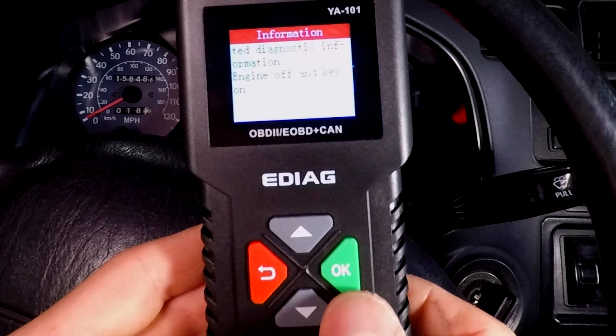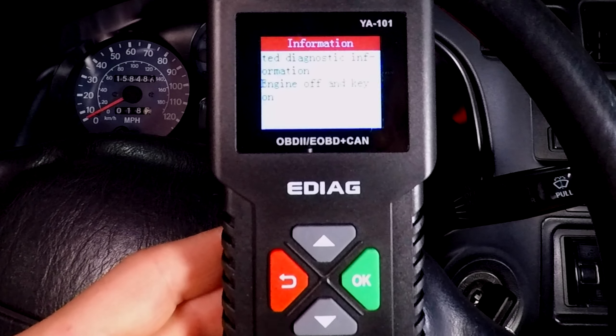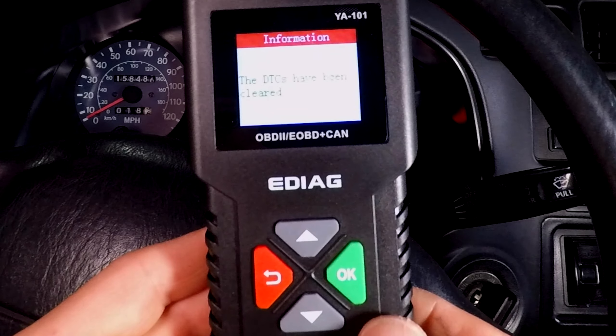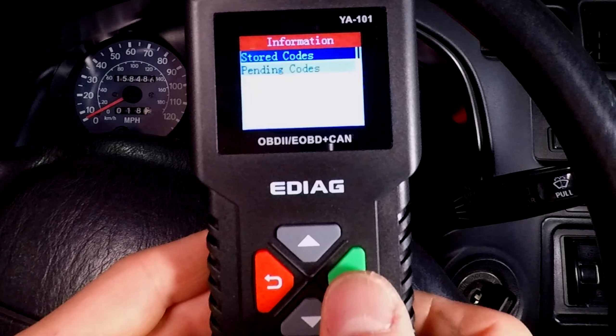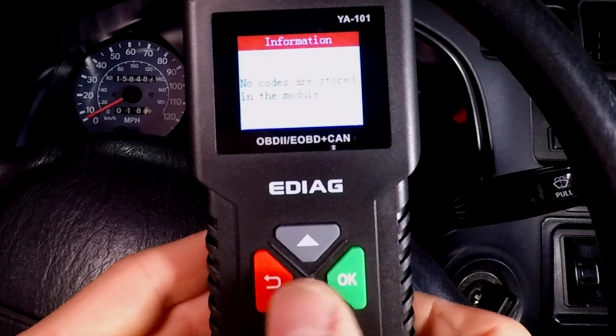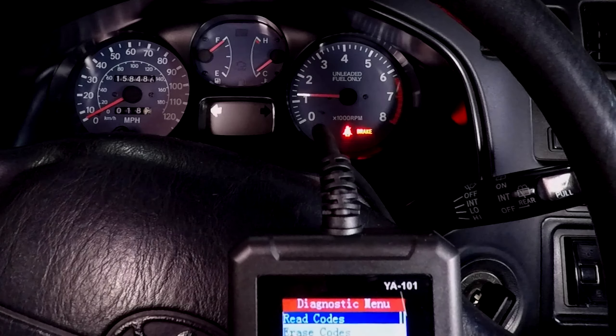It's telling me to turn the engine off and just have the key in the on position with the engine not running. Now I can clear the codes. Just to check that it worked, I'll read the codes — and there are no codes stored in the computer. Let's start the engine, and now you can see the check engine light is also off in the dashboard.